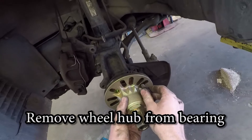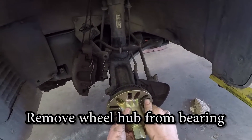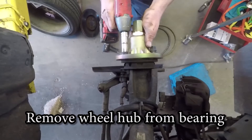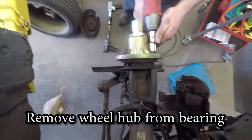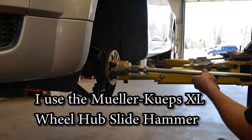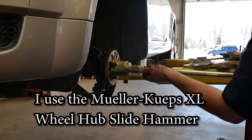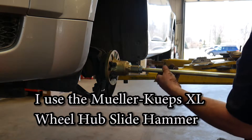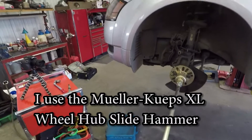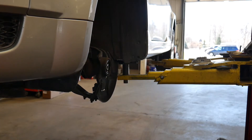We are now going to pull the hub off. If you don't have the special tools to do this, you can always pull the entire knuckle off and take it to a shop to have the wheel bearing pressed out. I bolt the hub adapter plate back up to the hub and attach a slide hammer. The slide hammer I use is from Muller Koops — it has an extremely heavy slide and makes it really easy to pull these hubs off.